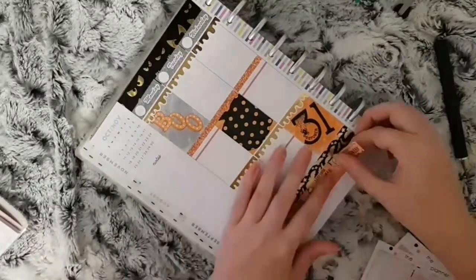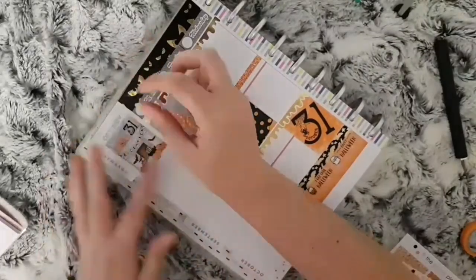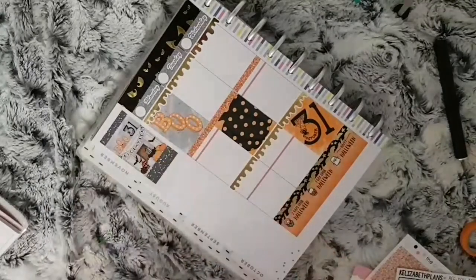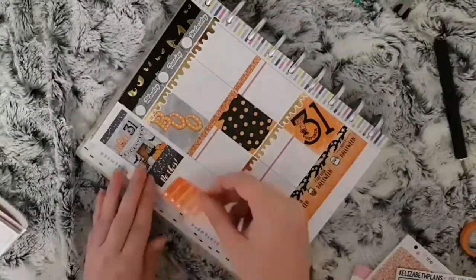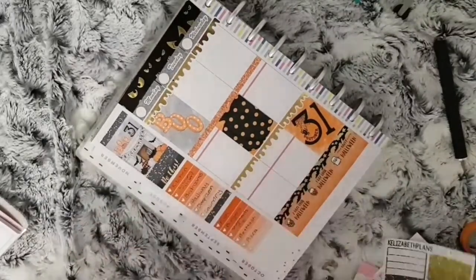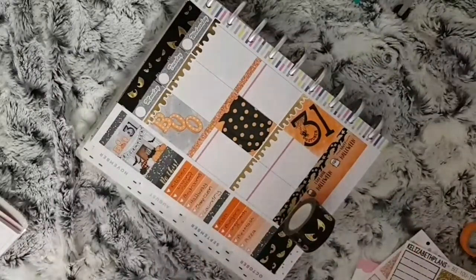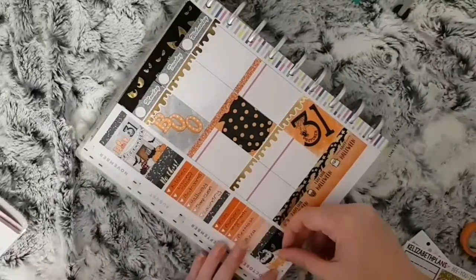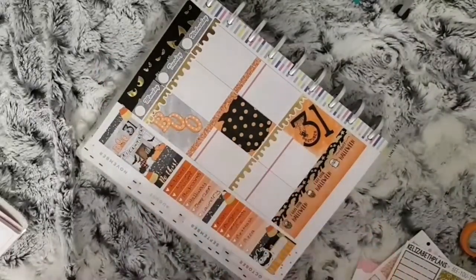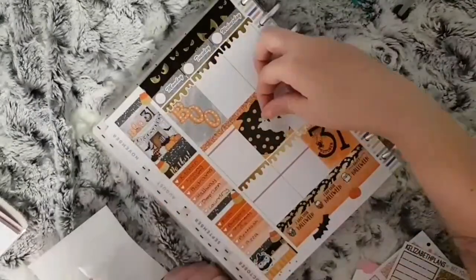I also placed down the rest of my Halloween countdowns from Once More with Love. I placed some of the black headers from the Kelsebeth sheet — this one is from one of the Happy Planner sheets that you get in the books — and I just used some washi at the bottom to put my habit tracker on. All the deco is from a Happy Planner sticker book.